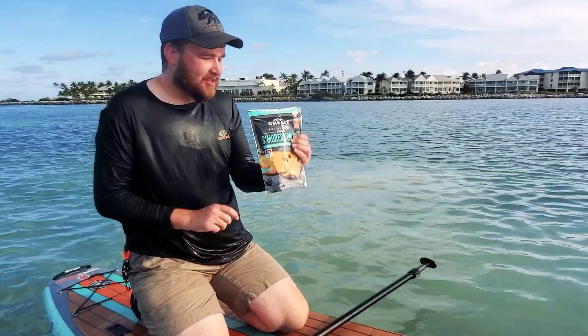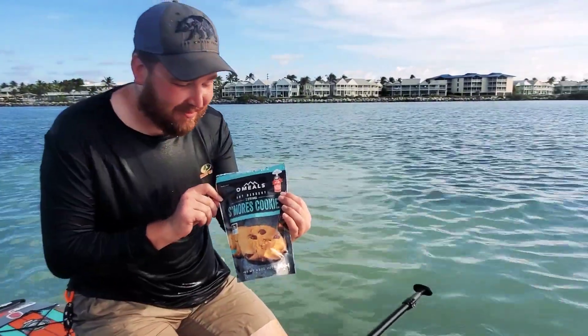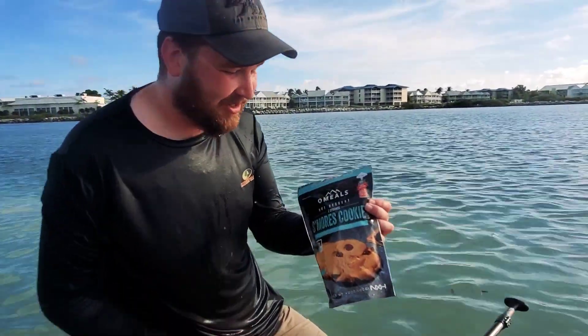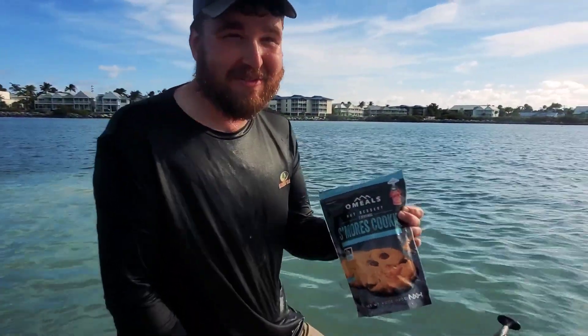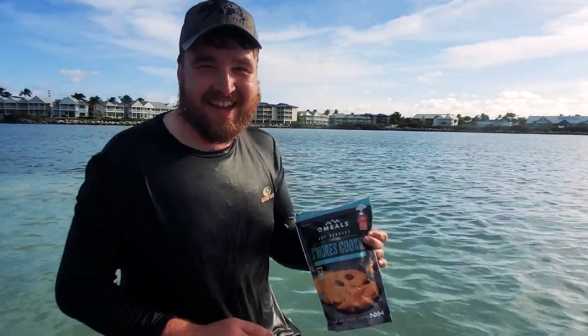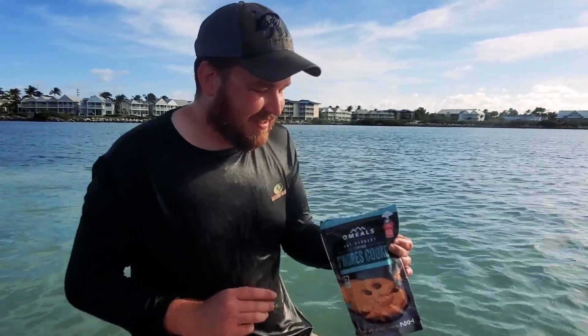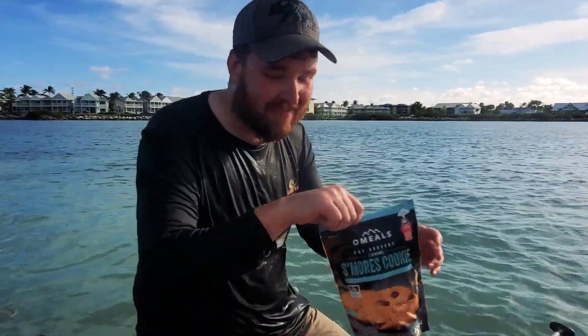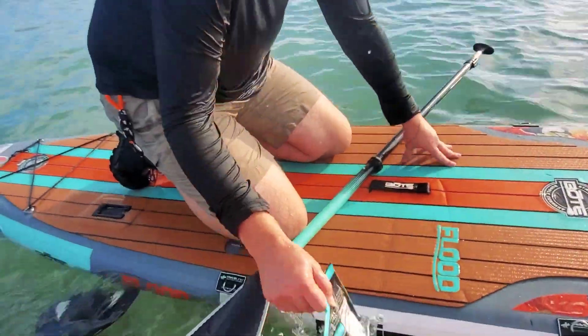Alright, thank you everybody for watching. The cookies were okay — the package is still burning my hands. This is an awesome gift if you have somebody you have to get a gift for and you want them to get really excited about cookies, and then all the hard work involved with it, and then the disappointment that the cookies are just alright. You could have just carried cookies instead of this giant bag. Thank you everybody for watching. Don't forget to follow along on Instagram at campfiregrub and subscribe to see many more videos about interesting things.